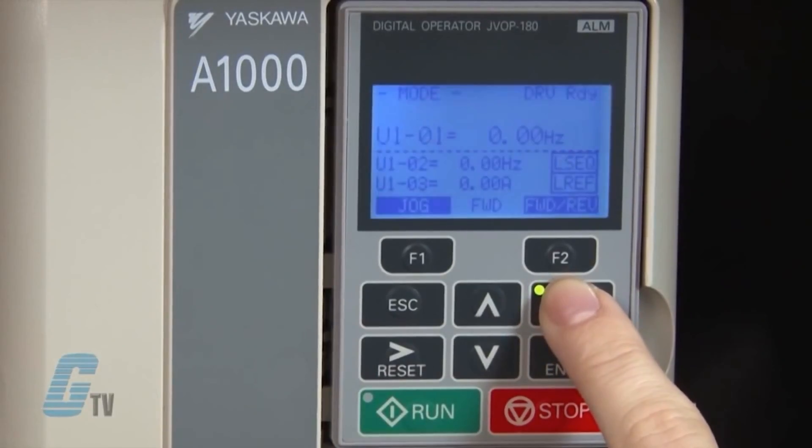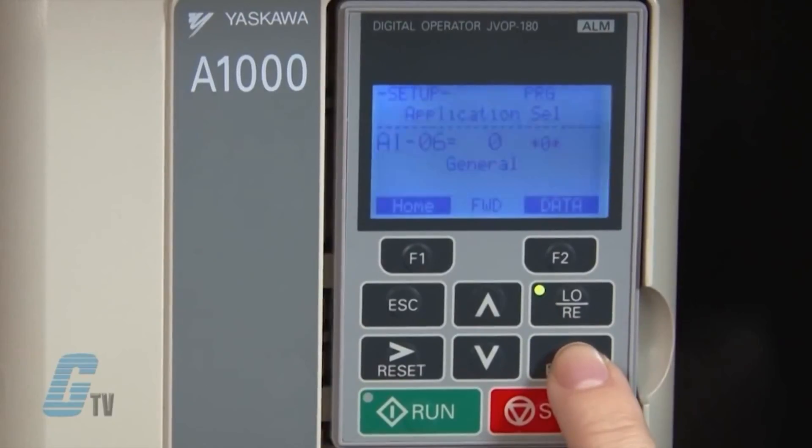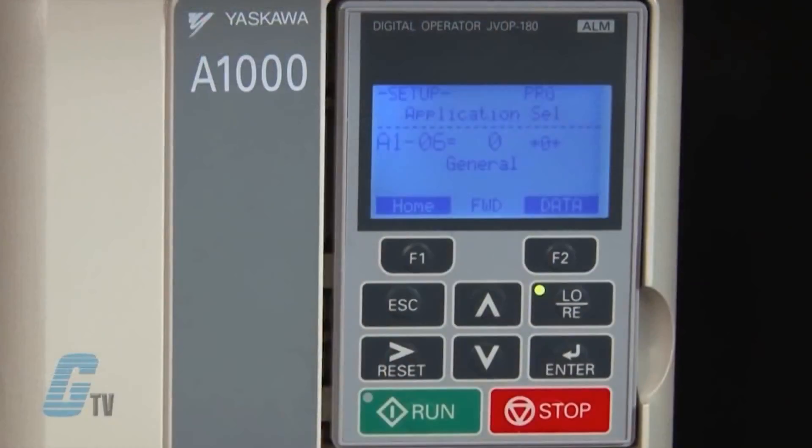Next, I will push the arrow key down a few times until I get to quick setting. I will push enter to access the parameters menu. I can change which parameter I would like to edit by using the arrow keys to scroll up or down. For this basic startup, I will not need to change much from the defaults, but it is still important to know what each parameter is.